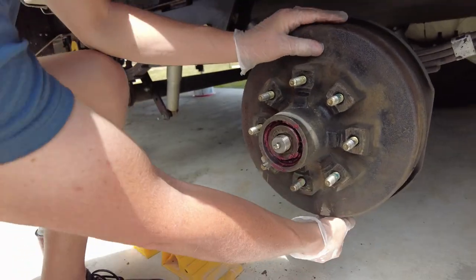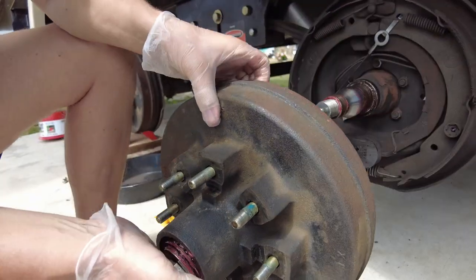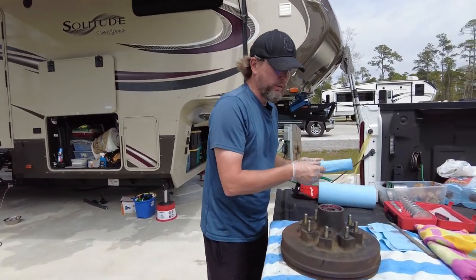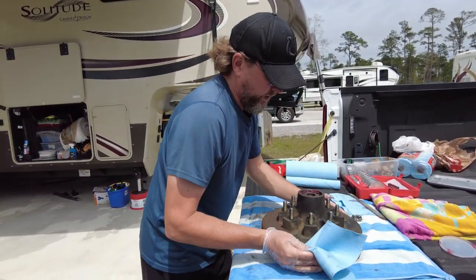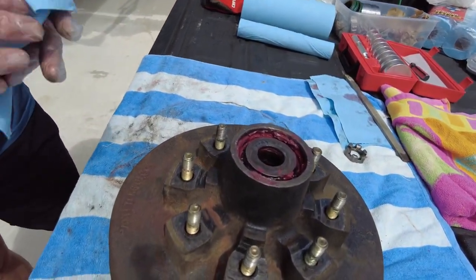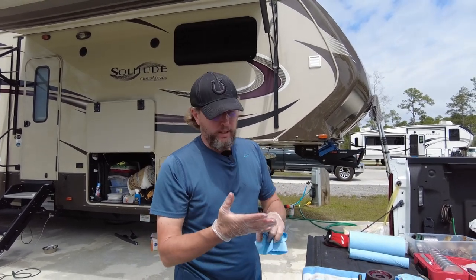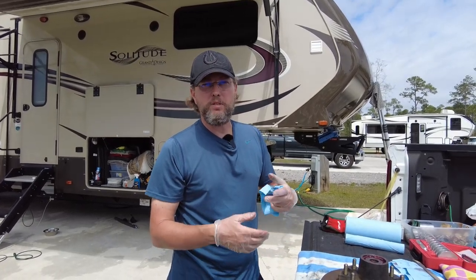Take the hub assembly over to the workspace. First we take this washer off, clean it, then pull the bearing out and wipe it down while inspecting it. We're looking for any pitting on the bearings, any scratches, or discoloration. Pitting and scratches mean something has gotten into the bearing creating defects. Any discoloration probably means heat damage. If we see any of those, we're going to want to replace the whole thing.